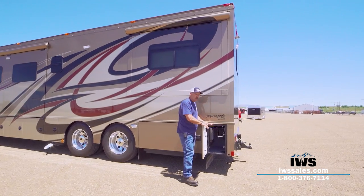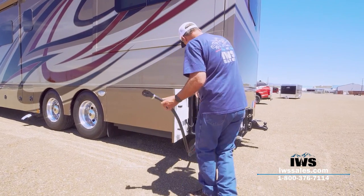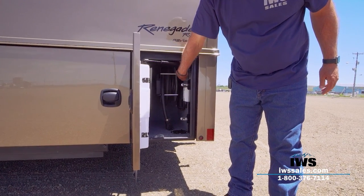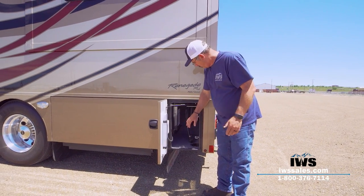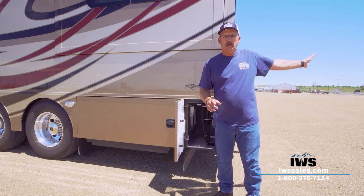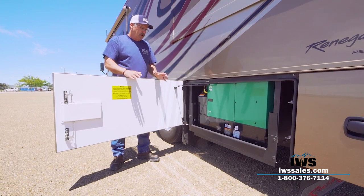This rearmost compartment has a power wind reel — you can pull out the power cord and when it's time to go, push the button and it'll wind itself in. We've also had Renegade install a 110 outlet and a 30-amp connection. If you're at the back of the coach and want to run a power drill you've got power; if you need to jump-start your towed vehicle you can run a battery charger; and the 30-amp connection is so that if you're pulling a stacker trailer you can plug it in and run the air conditioner using the generator.